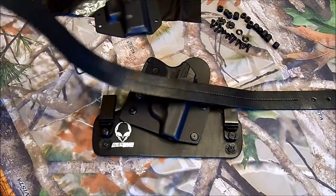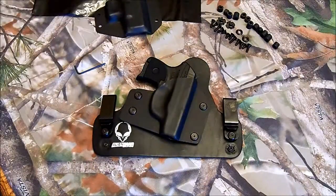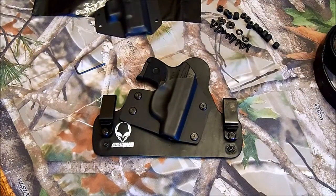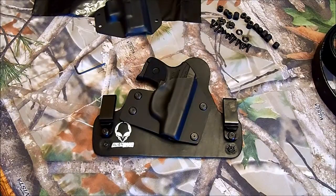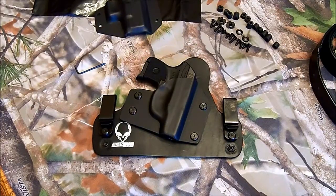All right, I hope that was helpful — just a quick review. If you've got any questions, feel free to ask. I may or may not have the answer, but if I do I'll help you out. Always remember gun safety when dealing with this type of thing: make sure your gun's not loaded, don't point it at anything you don't want to destroy, and keep your finger off the trigger. Stay safe, thanks for watching — if it was helpful, please like, subscribe, or leave a comment. Take care.